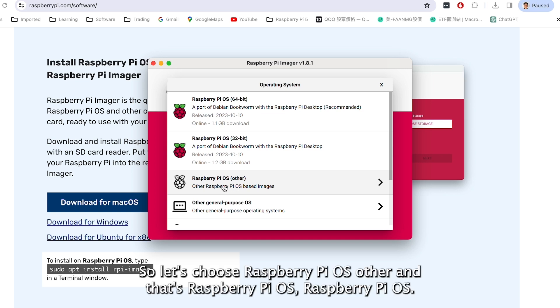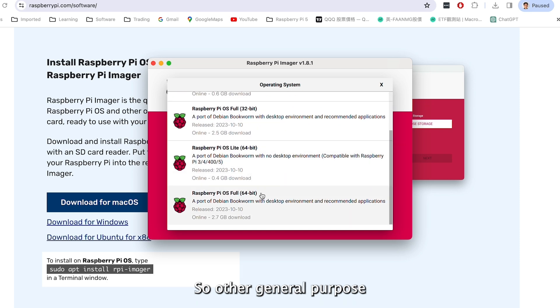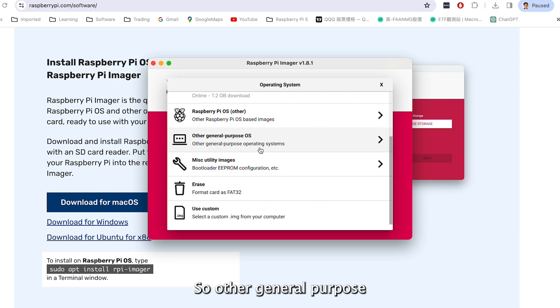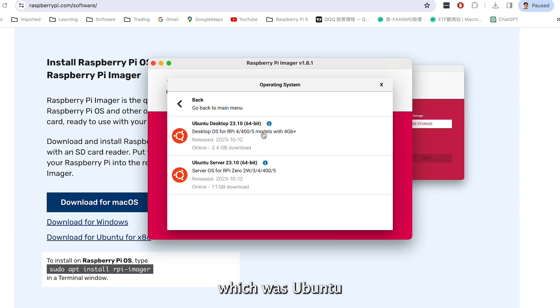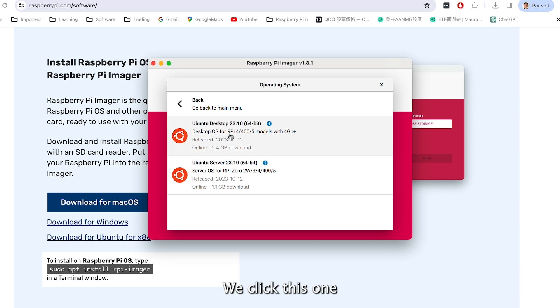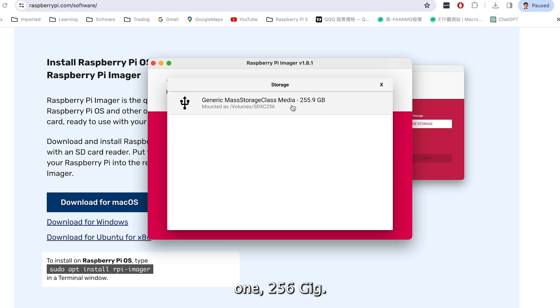We want to use Ubuntu 23.10. So let's choose Raspberry Pi OS Other, then Other General Purpose OS. We choose Ubuntu — there are two options, we want the Desktop OS. Click that one. Then we choose storage, which is the 256GB card.